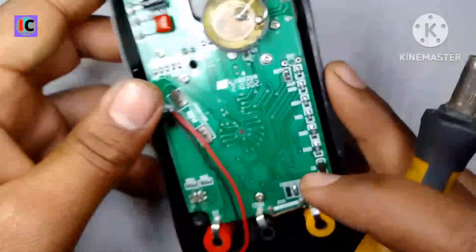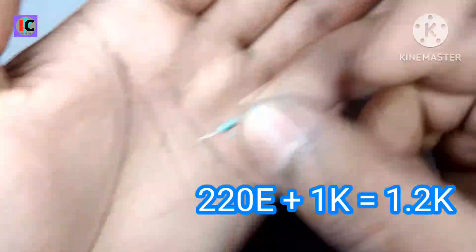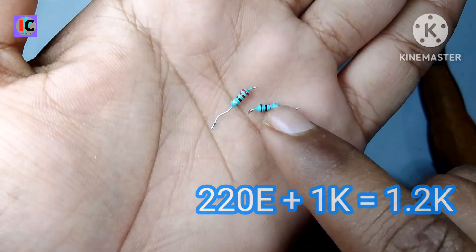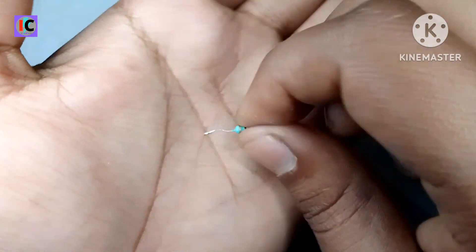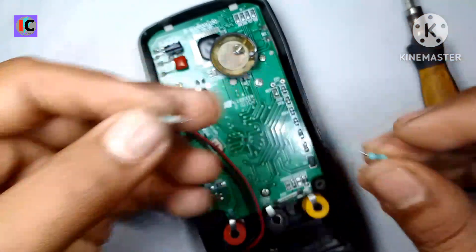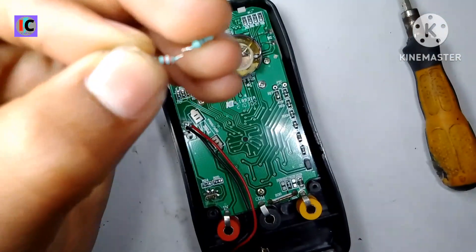So here we have to change this resistor. We'll replace it with a 1k ohm and a 220 ohm resistor connected in series — that will give us 1.2 kilo ohm total.